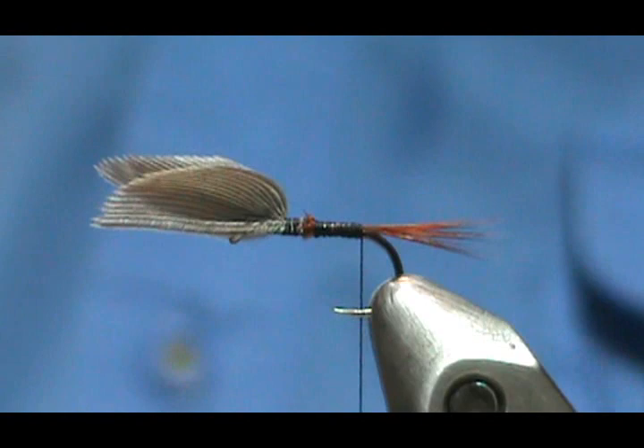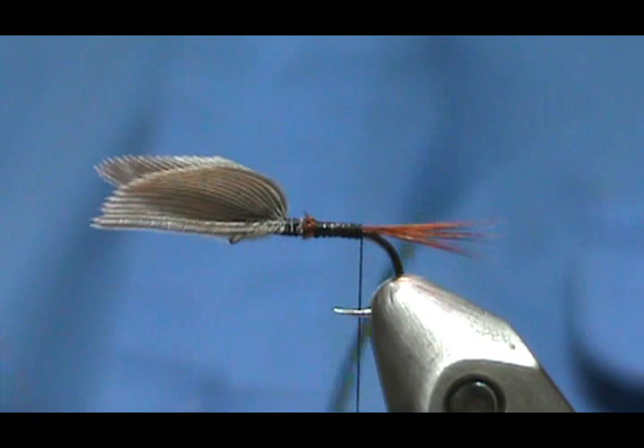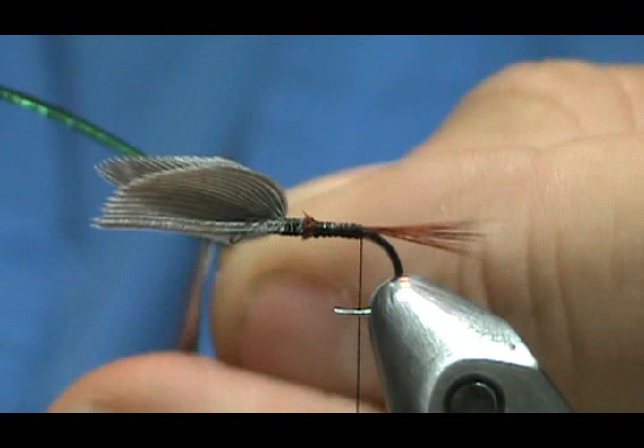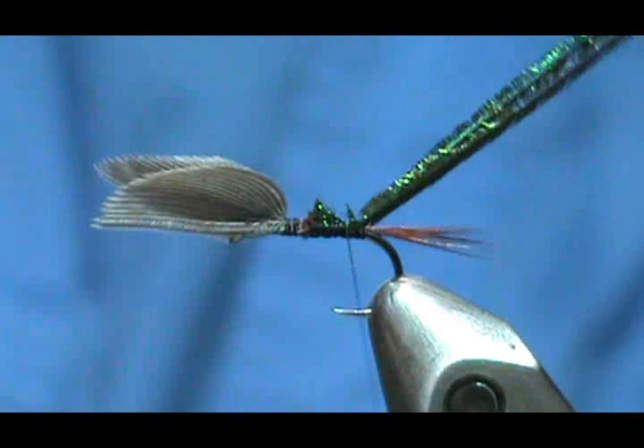Go ahead and put a wrap underneath the tail to get them standing there nice. For the body we want peacock herl, so I'm going to take a pair of peacock herl and trim a couple off the front — just pull them together because this is the really brittle stuff at the front end.